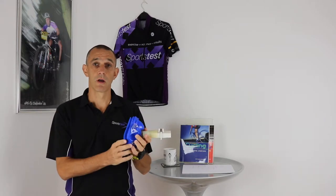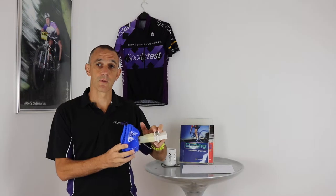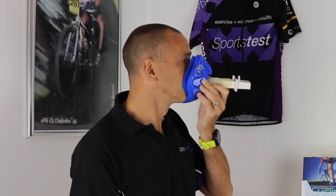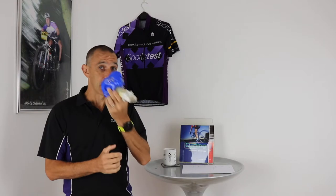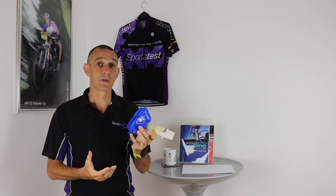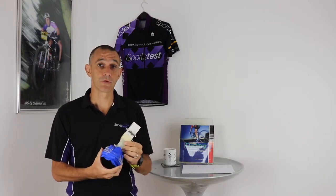During testing you're going to be wearing a face mask like this one here, and there are various tubes that will come out of it that connect to my gas analyser. This goes over your mouth and your nose, and it really shouldn't have any impact on your ability to breathe. It's actually designed as a medical system for respiratory patient use.